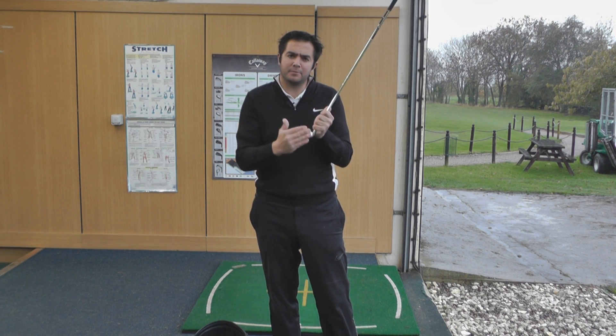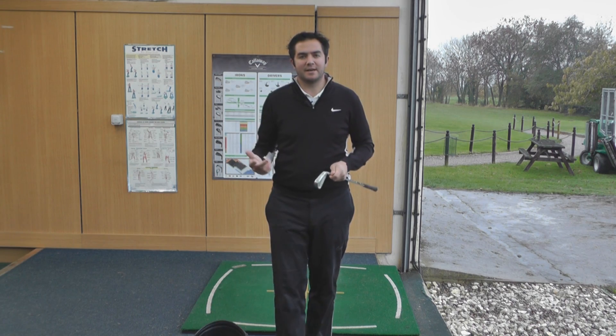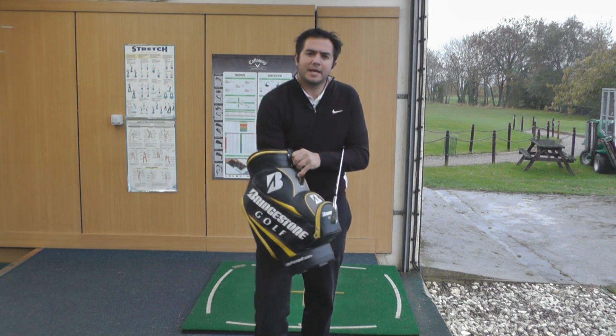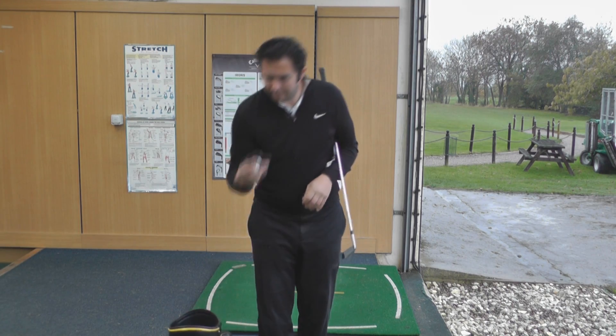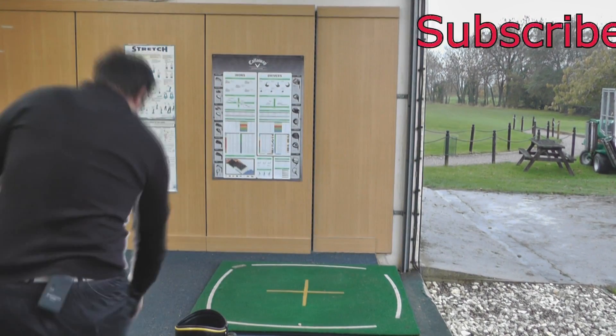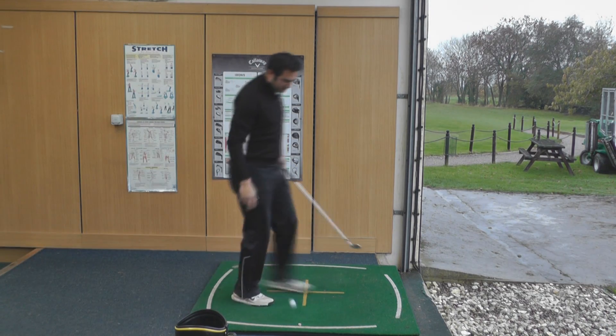Looking down at the head, it does remind me of a blade — having such a thin top line and minimal offset, and that brings out the creative side of me. So I'm going to select a couple of shots from the creative bag. My favourite: a big draw. Let's try a big draw and see how easy it is to manoeuvre the ball.